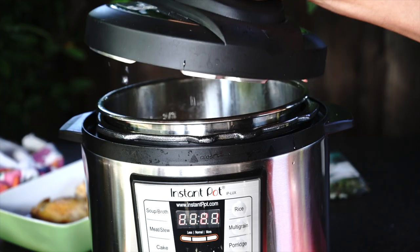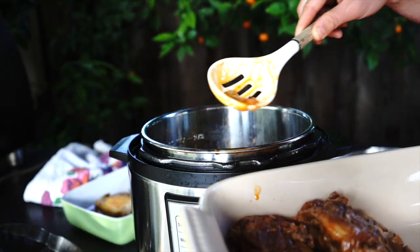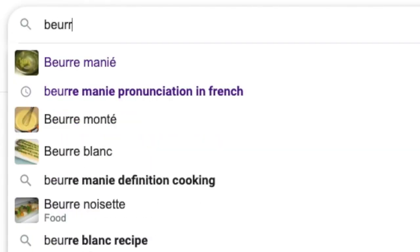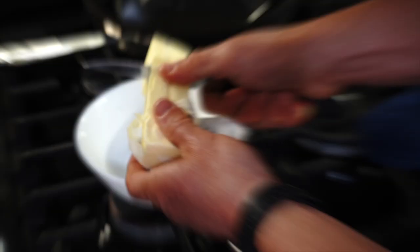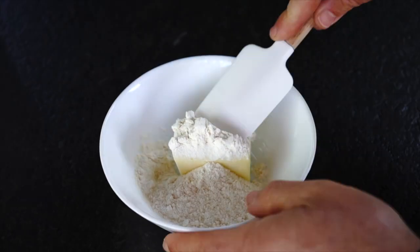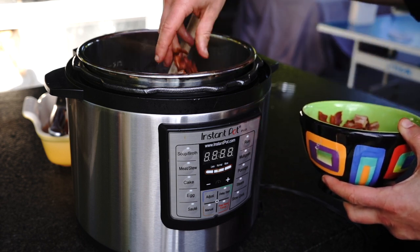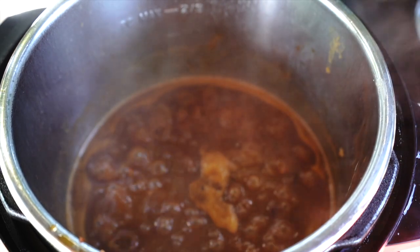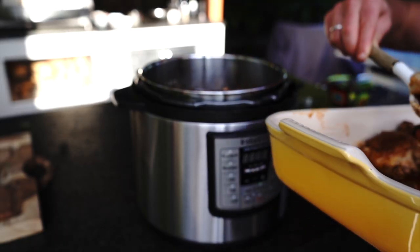Step 4 - Instant Pot: Wait for natural pressure release. Remove chicken and vegetables to the serving plate. The sauce looks a bit watery, so we need to thicken it into a gravy by adding beurre manié — a combination of a quarter stick of melted butter with 2 tablespoons of flour. Don't be afraid of butter. Julia famously said, 'With enough butter, anything is good.' Mix it well with the sauce, add bacon, and set Instant Pot to sauté mode. In about 7 minutes your sauce will thicken to desired texture. Add salt and pepper if needed, then add chicken back in and it's ready. You can also sprinkle bacon on top as a garnish.